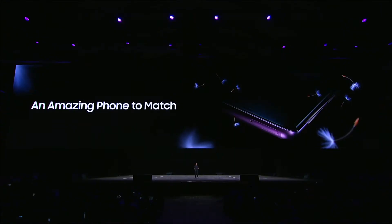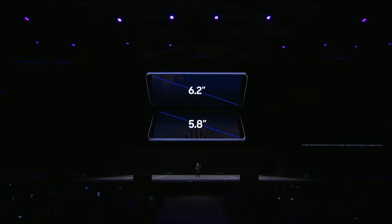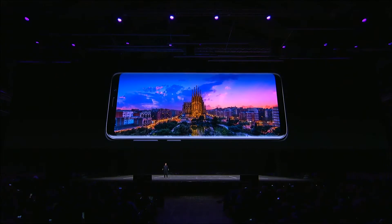With the S9, we didn't just reimagine the camera — we designed an amazing phone to match. It lets you see and interact with the world around you like never before, and it's a gateway to countless other worlds. With the S9 and the S9 Plus, we've created an unparalleled viewing experience. These displays are totally immersive — the S9 at 5.8 inches and the S9 Plus at 6.2 inches — with vivid colours and gorgeous details. This is a screen that really pulls you inside.